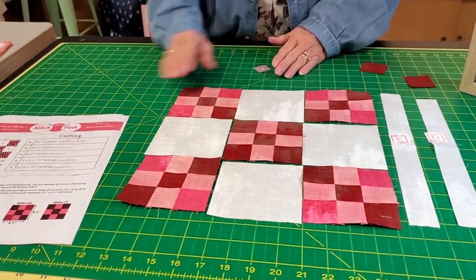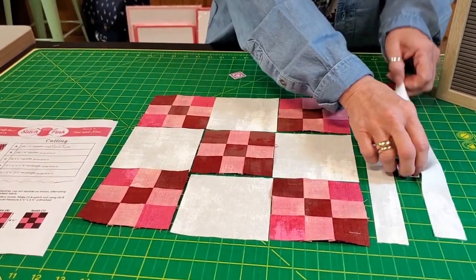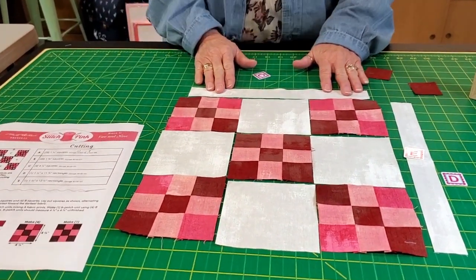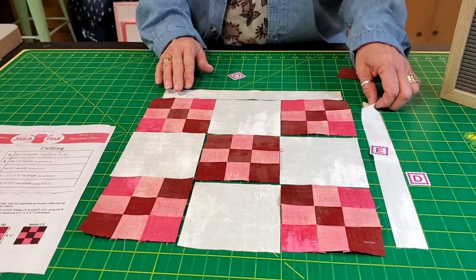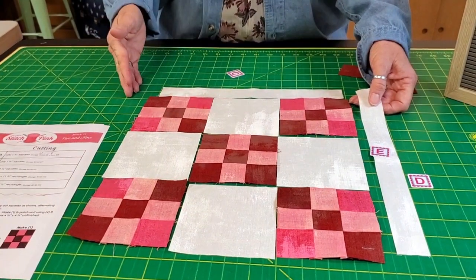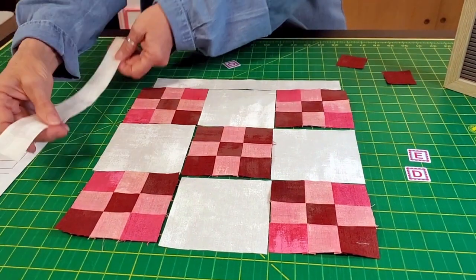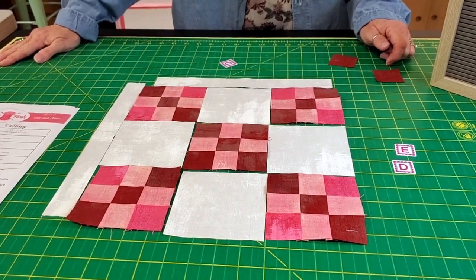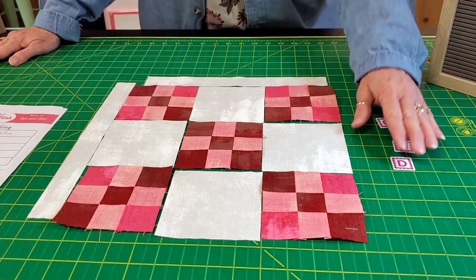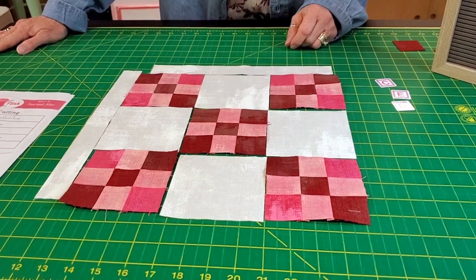Then when you sew that together you've got two little sashing strips. E goes over — actually we put D on first, so D is eleven-and-three-quarters inches long, and once we sew these together it'll match that. Then the one-and-a-quarter by twelve-and-a-half goes on the left-hand side, just like this. Pretty basic sewing! This one was not hard to do — especially after you figured out that you needed more of one color and less of another. Thanks for joining us!